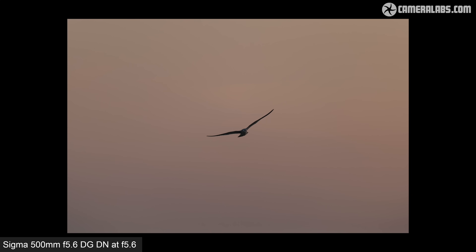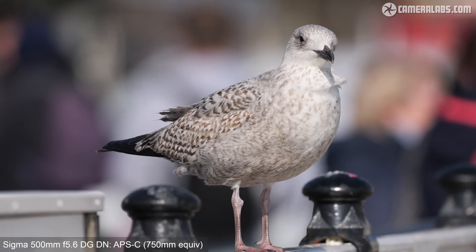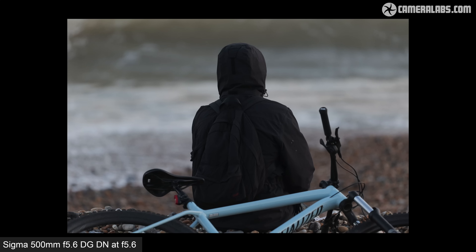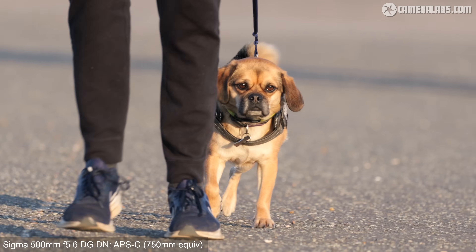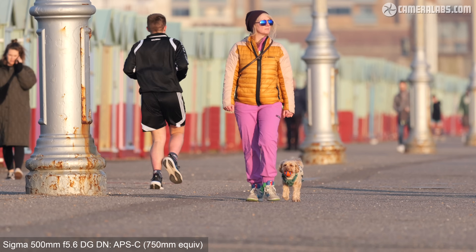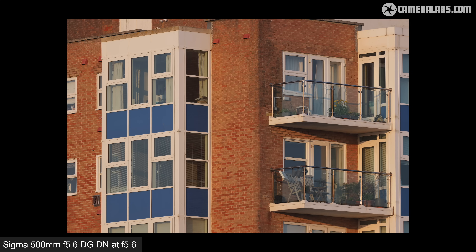And now for my verdict. The Sigma 500mm f5.6 DGDN is a very welcome super telephoto lens for those who prefer to use primes over zooms. It delivers a step up in sharpness and brightness over the big zoom lenses with a considerable saving in weight, making it tempting to anyone shooting distant subjects who greatly values portability. At just under 1.4kg, it's so much easier to carry around than zooms which include this focal length, and unlike those models I found it possible to shoot all day, mostly handheld, without the need for a tripod or monopod. While it lacks the ultimate separation of the f4 and f2.8 super teleprimes, it is considerably lighter and cheaper than those lenses. But there's no getting away from the fact that it is pricier than the big zooms, while also lacking their flexibility.